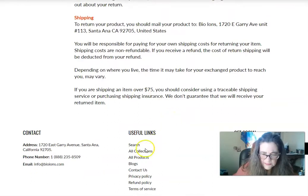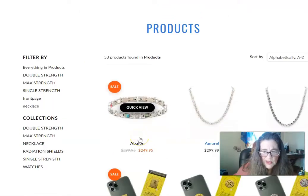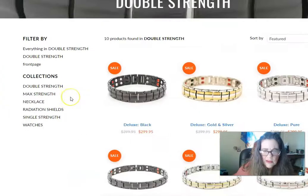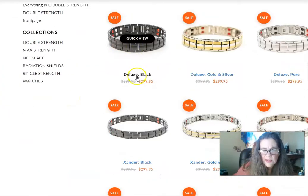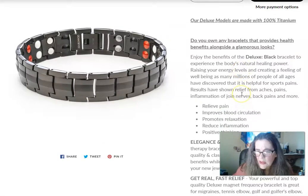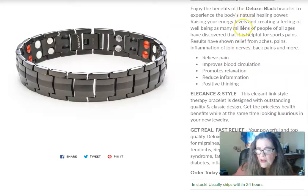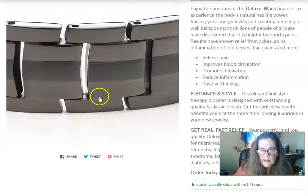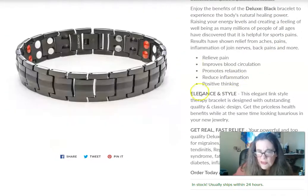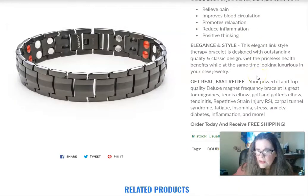Their products are pretty cool and I'm really happy with them. The double strength is what we sell the most — it's $300 and some dollars and they have it on sale. It uses your natural healing power from your skin and works on the diodes. This is a 25,000-ion band.